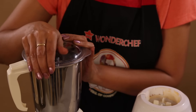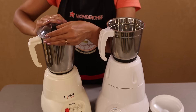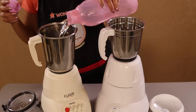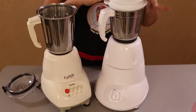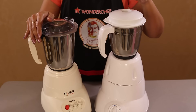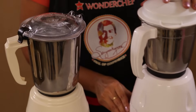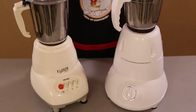I will demonstrate how this is an anti-spillage feature. I am going to add some water to both jars and show you how none of the water gets spilled out in the Wonder Chef Pro Mixer. Note — I don't even have to hold down the jar while I run it. See how there was zero spillage, even while I did not hold the jar, because of the two clips holding the lid in place.